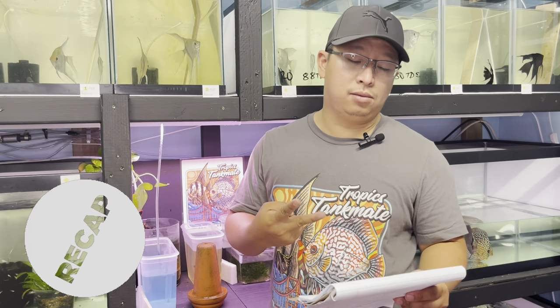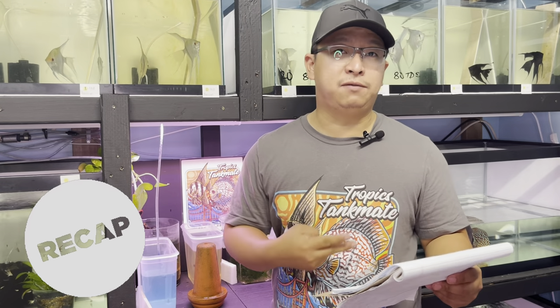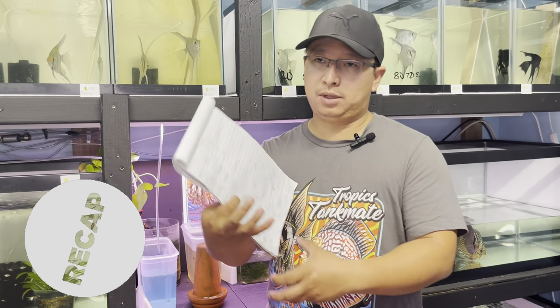In episode number 2, I showed you the process of incubating the eggs without the parents. I demonstrated the method of using a flower vase — any cylinder-shaped container — with methylene blue added, and I use RO water because I have hard water here in Antioch, California.